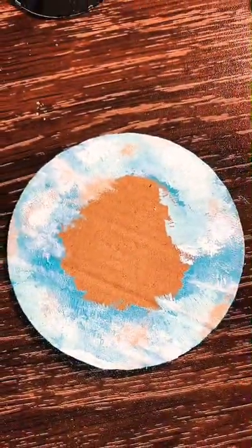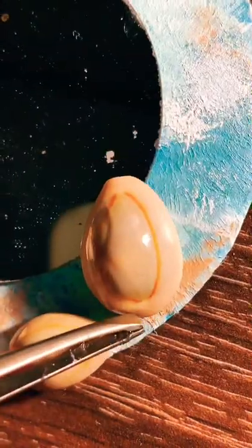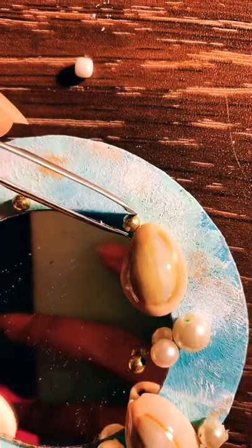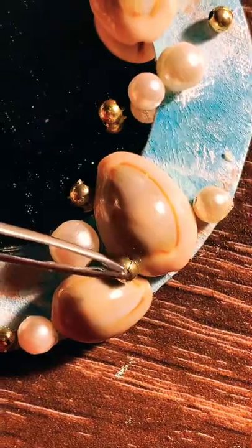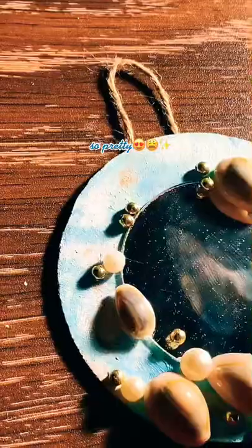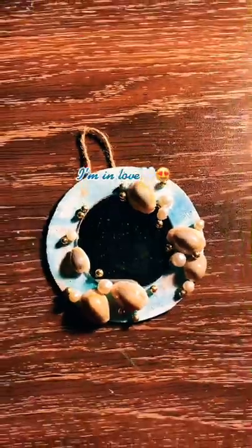Perfecto! Don't mind the stains on the mirror. It should be strong. So pretty! I'm in love!